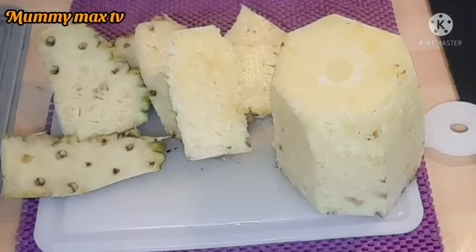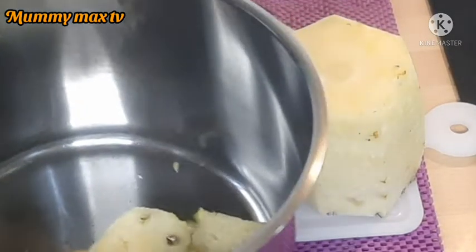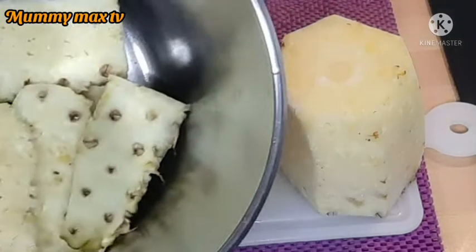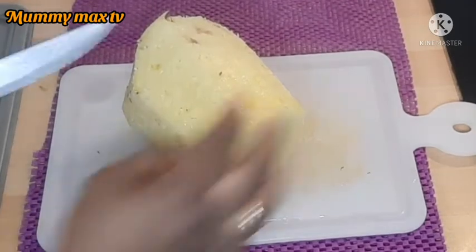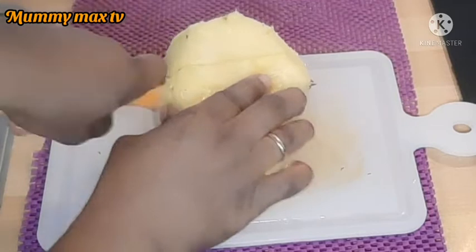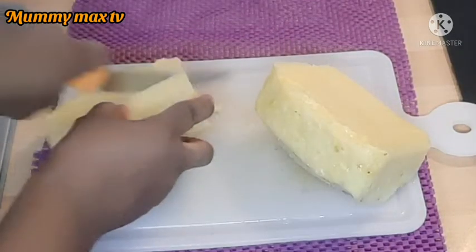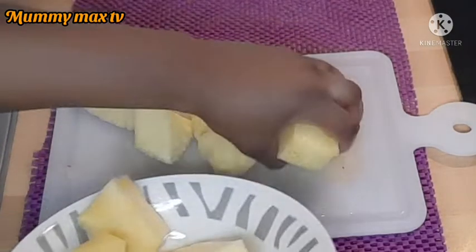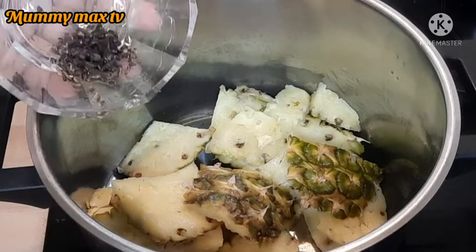I just finished peeling the pineapple. Here is my pot — I'm going to be cutting the pineapple skin and putting it into my pot, then I'll put it on the gas right away. I'll also go ahead and slice the pineapple flesh for easy blending. I just finished slicing and I'm going to place them in a bowl and keep it aside.